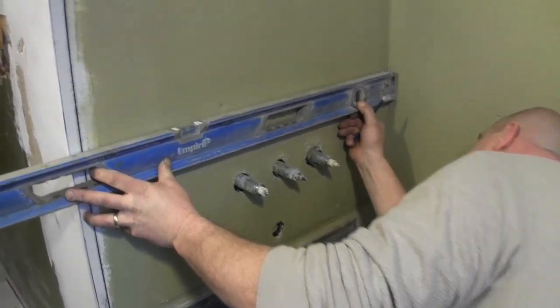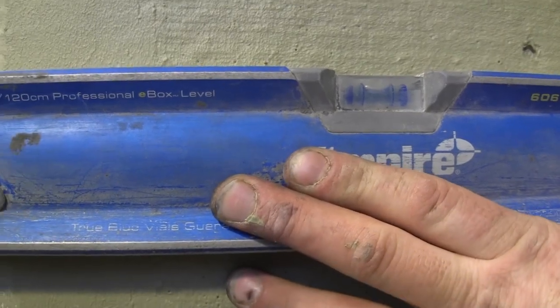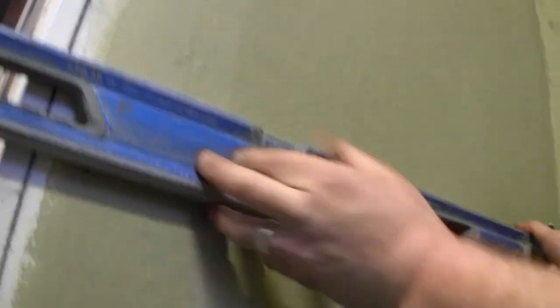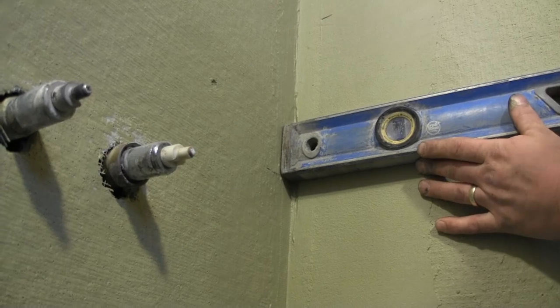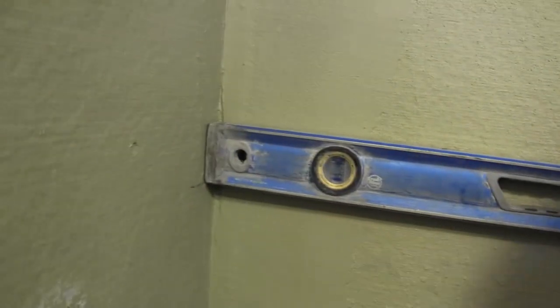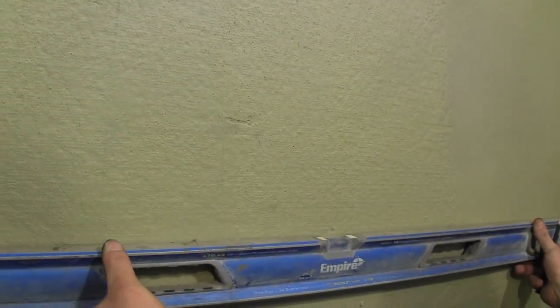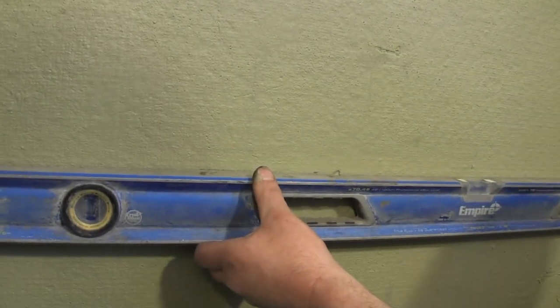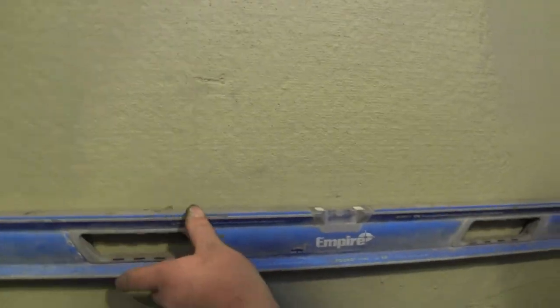I'm going to transfer this mark around to make sure everything is good and that 12 inches is going to work out throughout. You just take your level, stretch it along, and make your lines — make sure the level is level. I'm going to make a mark here and transfer it over. Once I know it's level, I'll make a mark. I'll make one in the middle and come down to this corner. I'm going level from that line now, and you can see I'm level here.